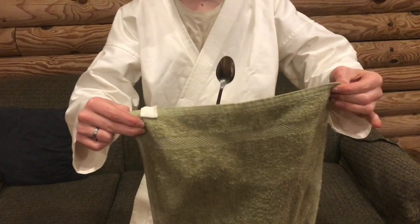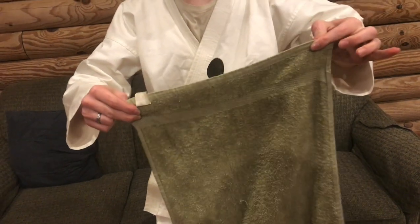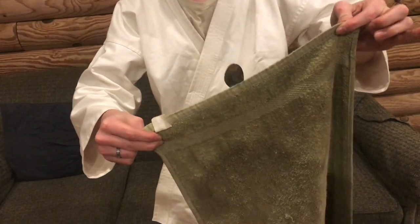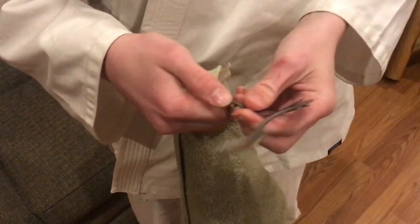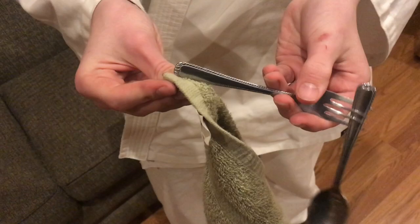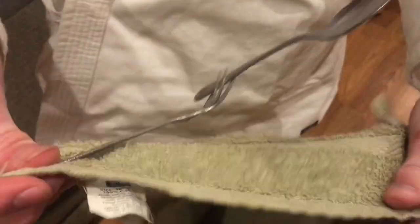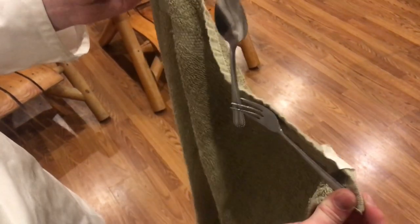Here's a pretty cool magic trick that makes it look like you have a floating spoon. We'll interlace the spoon into the fork and the fork handle is placed in between right in one of the corners, so I'm holding it with my thumb like this. Whenever I drop the towel down and lift up a little bit, that creates the effect.